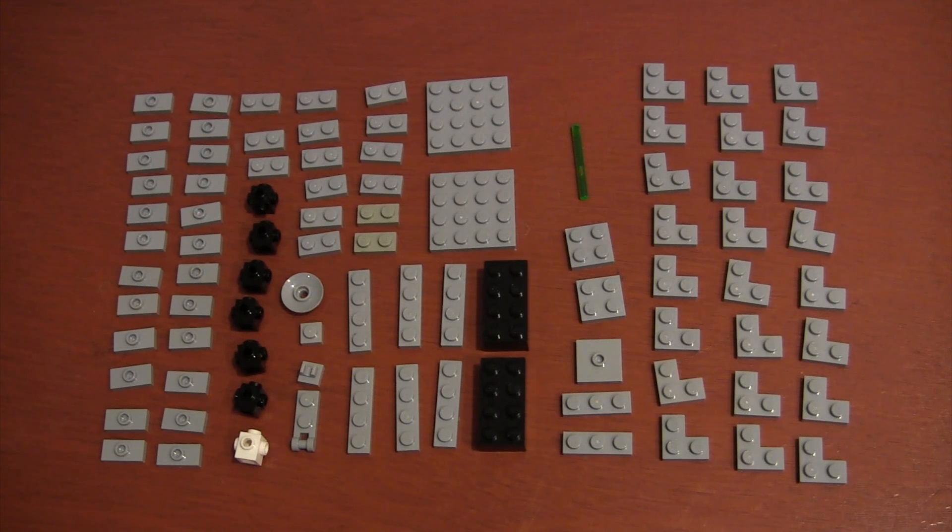These are all the pieces we're going to use. In the description, I have included the piece count, name, and design ID.